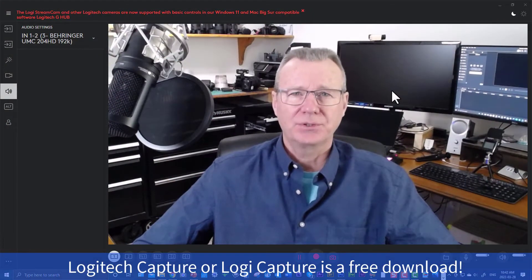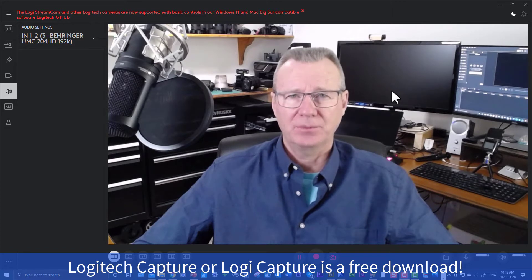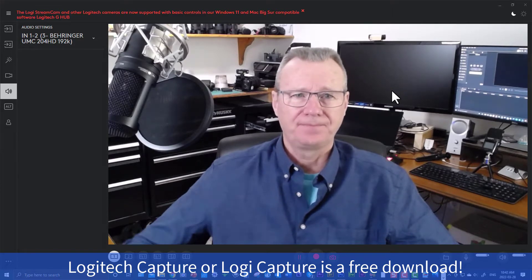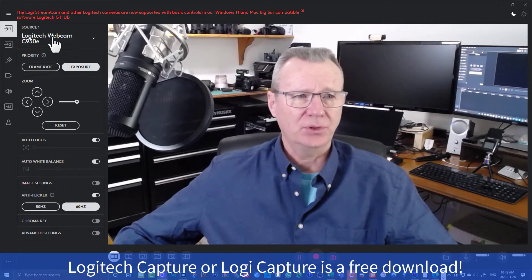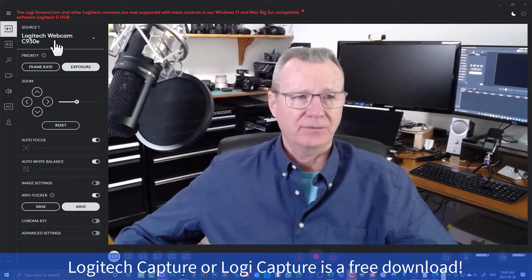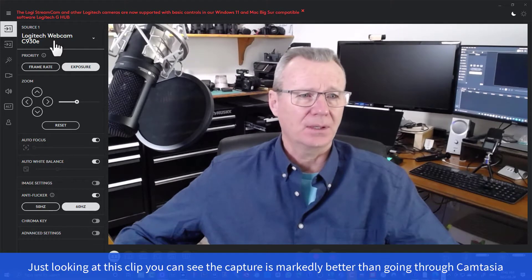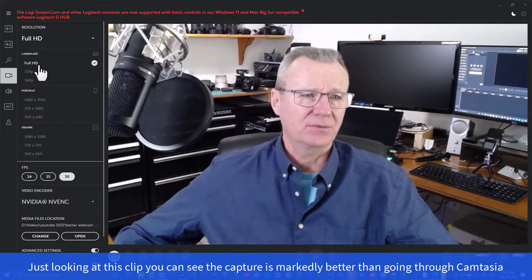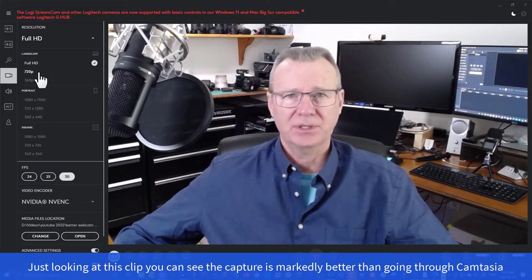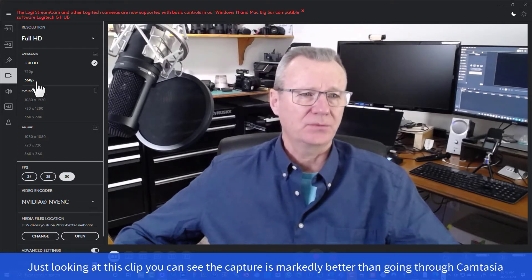So what you're looking at is Logitech Capture, but I'm recording this using Camtasia 2021. Let me come over here to the left-hand side — I'm going to click on the number one input so that you can see that I've got the Logitech webcam C930E set up. If I come down here to Video, I'm capturing Full HD. If I click on this, you can see you've got three choices: Full HD which is 1080p, 720p, or 360p. So we're on Full HD for sure.